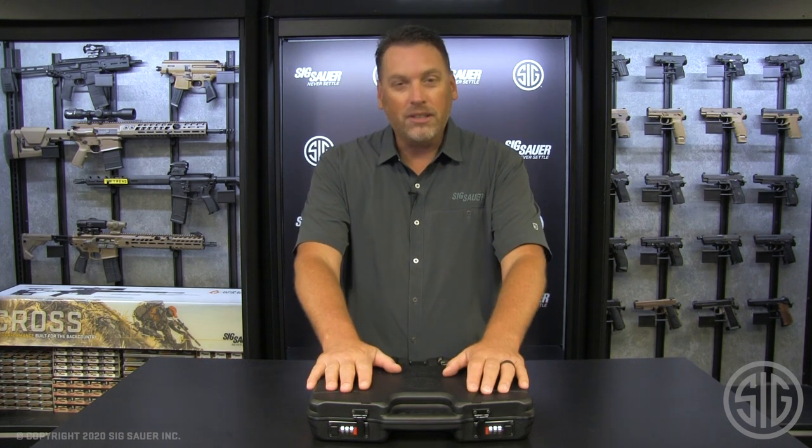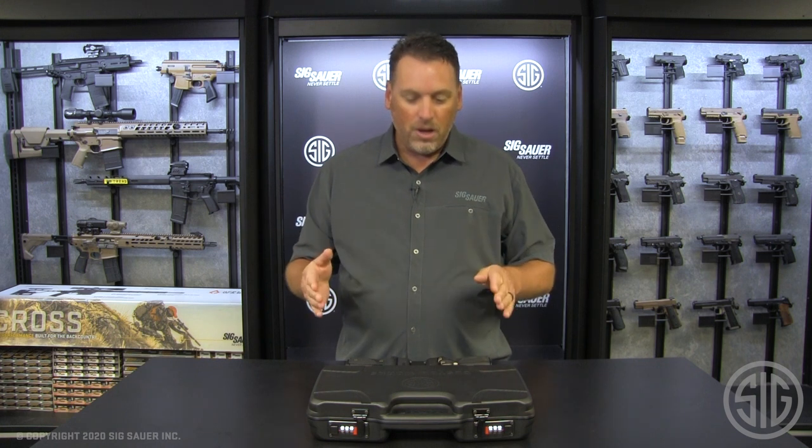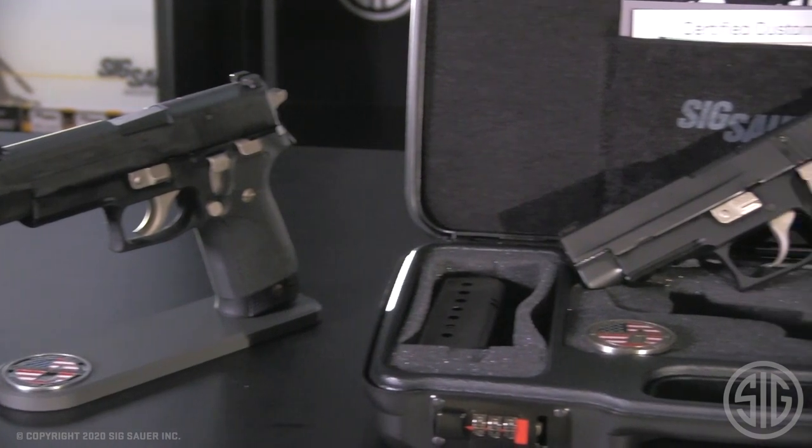Well, the Custom Works is at it again, and they have now brought the Nightmare series into the classic line of guns, and I've got all three of them right here in front of us.